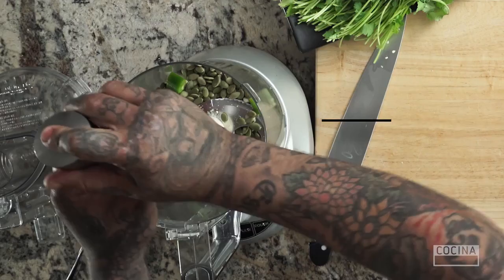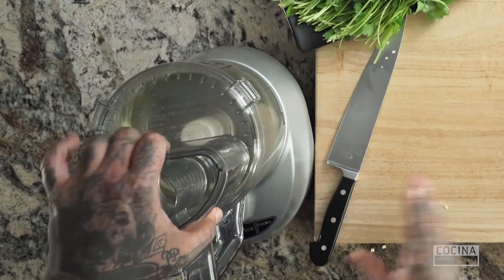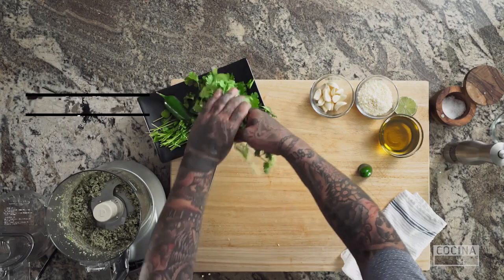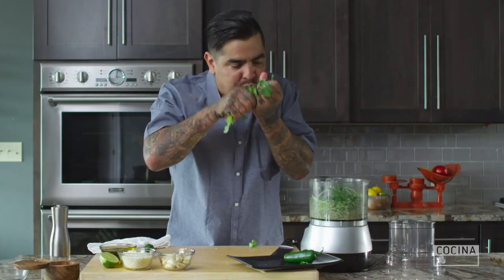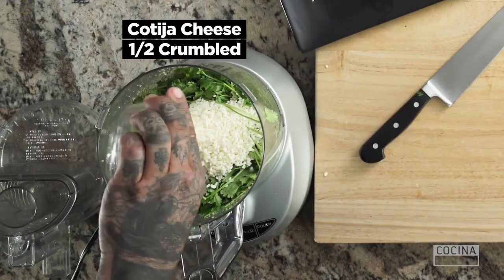Fresh cracked pepper. We'll put a little bit of cilantro — or I should say a lot of cilantro. It's so fragrant, so beautiful. A little bit of cotija cheese.